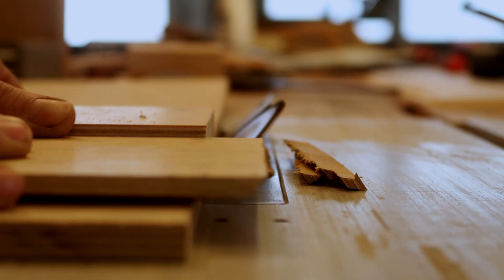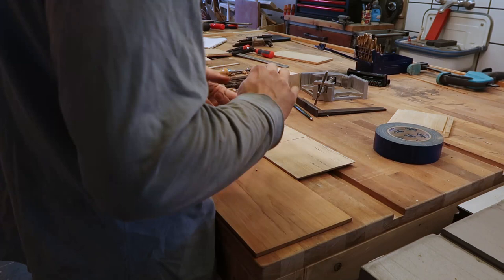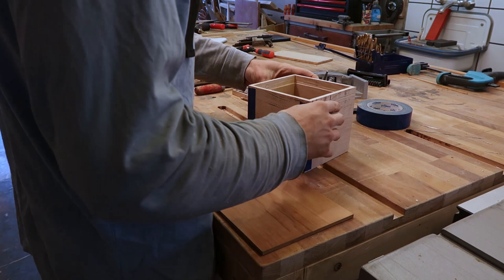A great way to glue up boxes or anything else with miters is to put your joint tightly together relative to a flat reference edge and then put some tape over the joint. When you close it up, the tape will make a nice clamp for the glue. I was really happy to see it come together for the first time here.